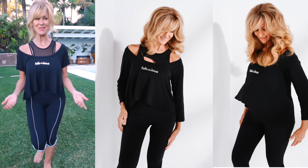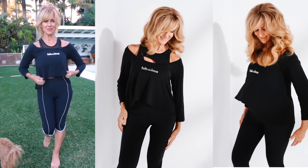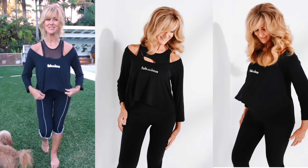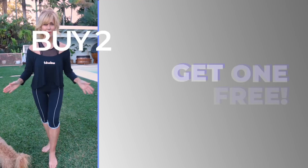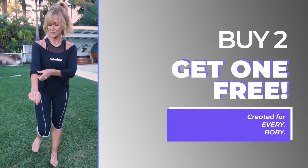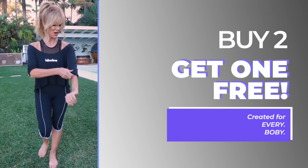We've also got a long sleeve version which covers even more. It's three-quarter length, comes off the shoulder, and you can tweak it however you want. You don't need a sports bra under it — you can wear it as a top, over your sports bra when working out, or after your workout when you want to pop to the shops. It's the perfect thing to put on.